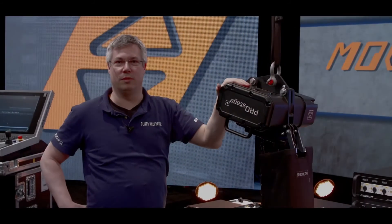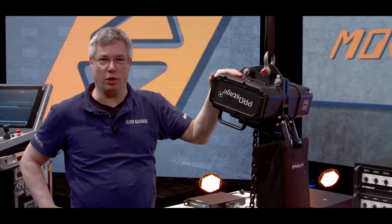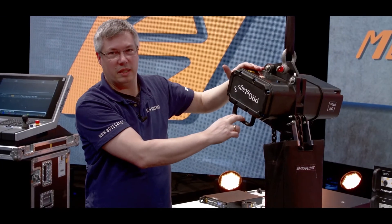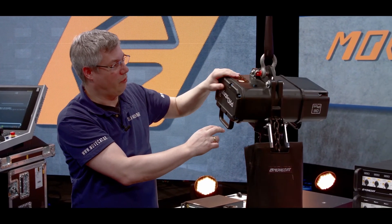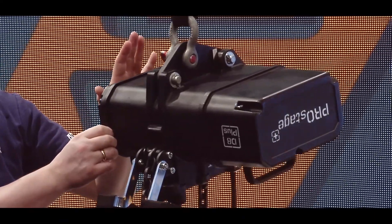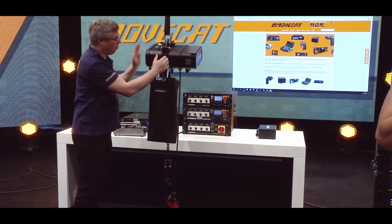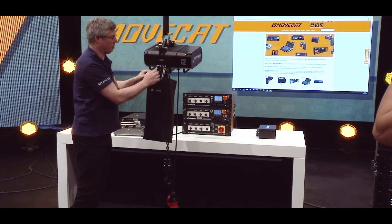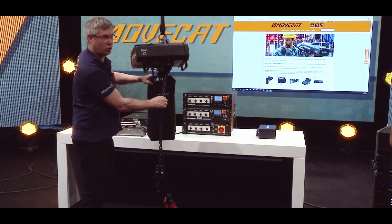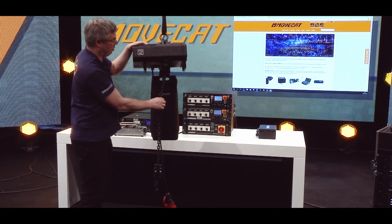Hello, this is Oliver, CEO of MOVECAT. Today I would like to show you the most exciting product in the chain hoist sector — the so-called ProStage. In the studio it's upside down, but basically it's a climbing hoist. If you have a look at the body, you will see we have an extremely smart, compact left side. It's a very complex product in a very narrow space. Instead of the round chain, we use the squared chain with this product, so we can carry with this small body one ton following D8 Plus legislation in Germany.